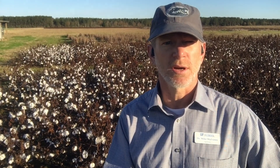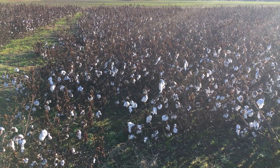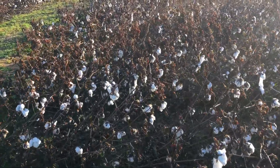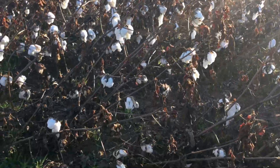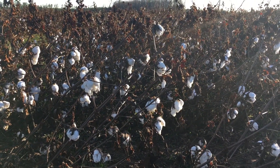Estimating yield in cotton is important for a couple of reasons. One, it's nice to give a grower an idea of what he might expect in a return on his investment from that year's cotton harvest. It's also useful in situations where you might need to document yield loss due to weather-related events such as a hurricane. This year we were hit with Hurricane Sally, and you can see it affected our cotton yields pretty badly. You see a lot of this cotton leaned over at about a 45-degree angle, so we are going to expect a hit on our cotton yield for that reason alone.